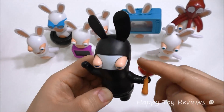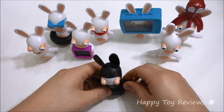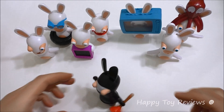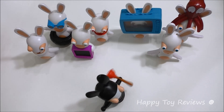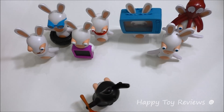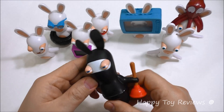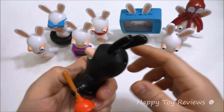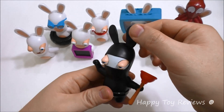Another thing you can do with him is spin him like this and put him on the table. That's amazing — he just spins around 360 degrees. I really love this toy.